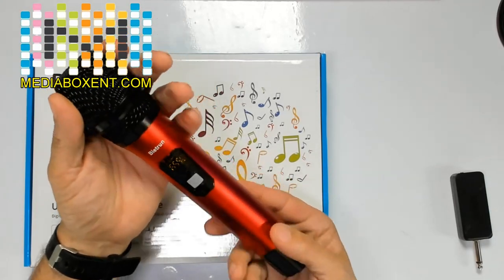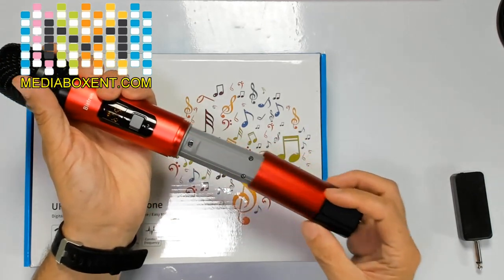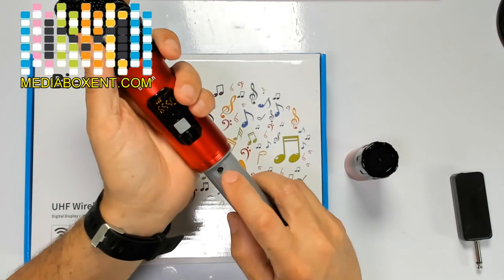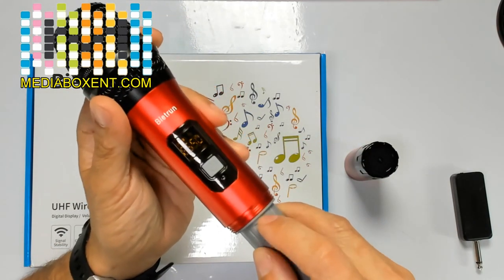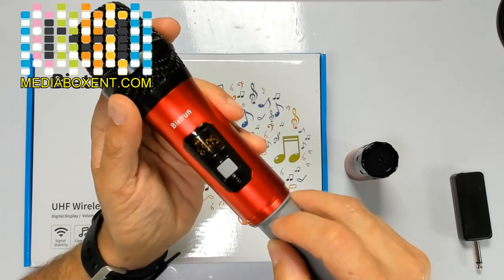I like the weight — it's pretty long, easy to handle. Now, batteries are 2 AA batteries, you insert here. Here, you can change the frequency — low and high. As you press here, you can change different frequencies.